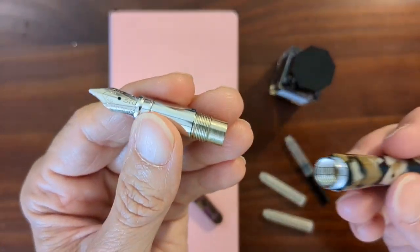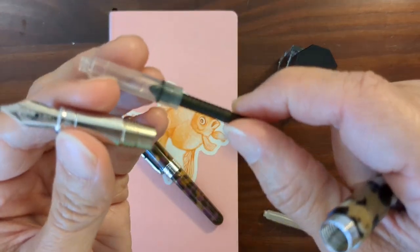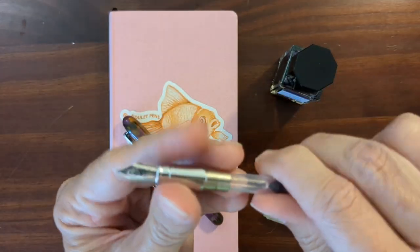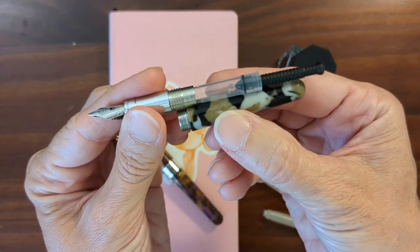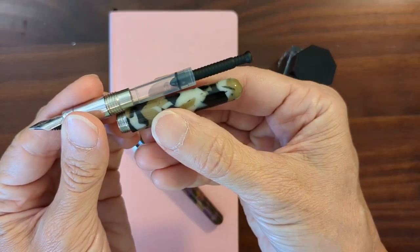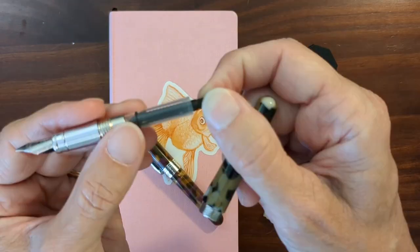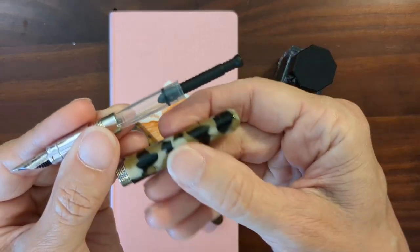It's a cartridge-only pen. I've got a little Monteverde converter, and I thought that might fit — this is the converter that I use with my Monteverde Ritma. But you can see it's just too long. I suppose you could get one of these converters and cut that down, but the part that you hold onto would be too short.